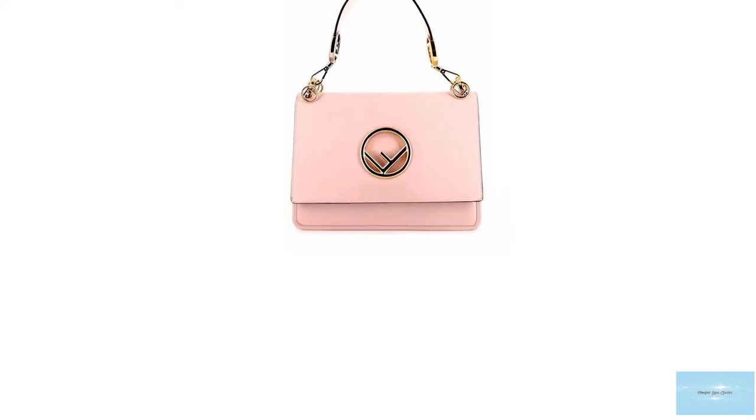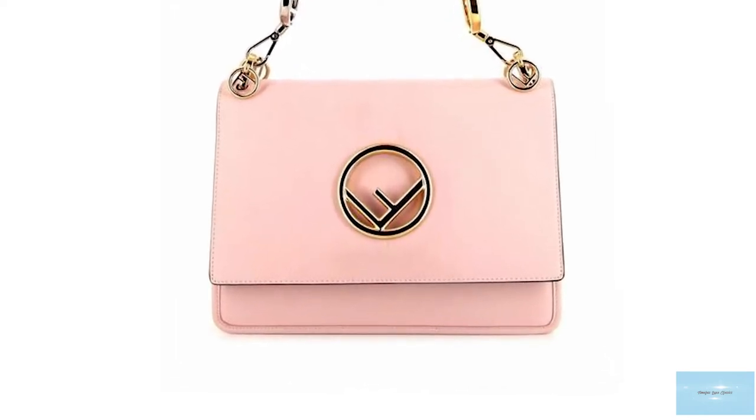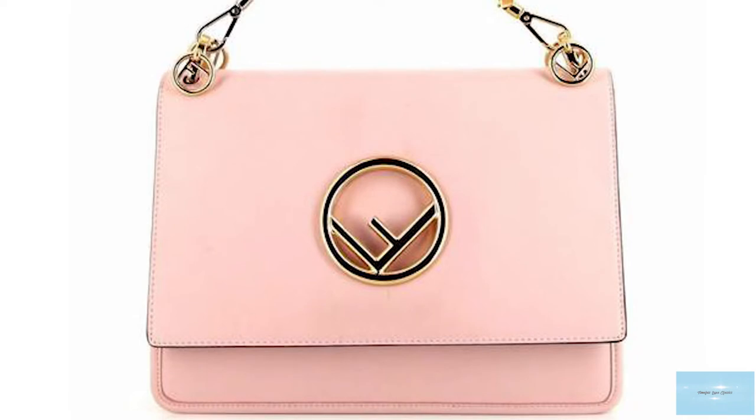The Fendi Canaeth bag comes in two sizes: the mini small and the shoulder bag medium. The shoulder bag option features a detachable and adjustable shoulder strap.